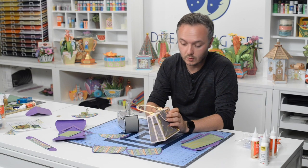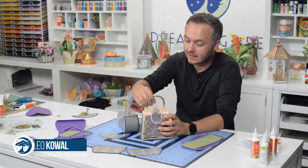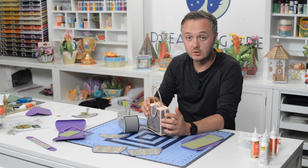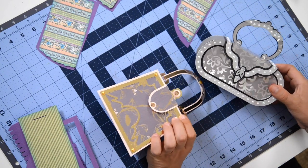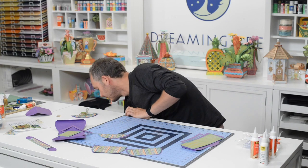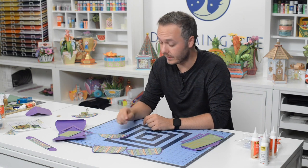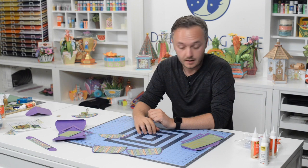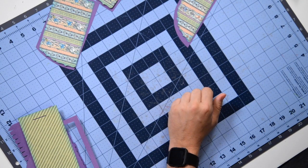I'm sure that many of you remember our last set of evening bags — they were quite the hit. And with this new bundle, you can see them in this shot, they are beautiful. We wanted to include a little evening bag as well. This is our butterfly evening bag, and we're going to get right to it and put this beauty together.